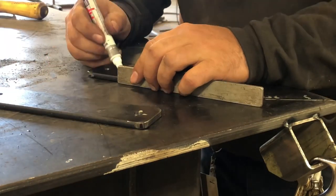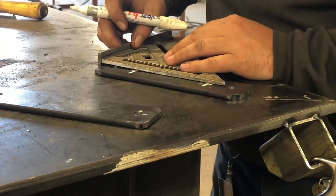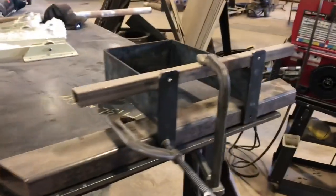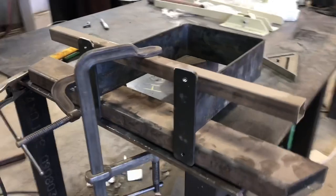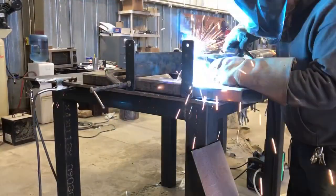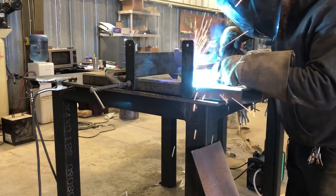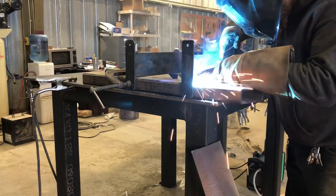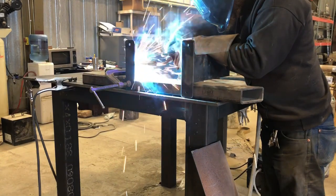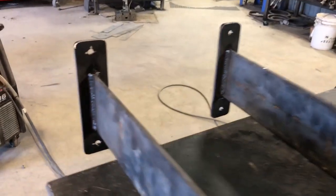After I get my holes drilled, I'll take my two pieces back over to the table. I got to make these four-inch lines basically in the middle — that's going to tell me where I'm going to join these up to the U-shaped piece that I bent up before. Get everything clamped down and it'll look something like this. After everything's all straight I can go ahead and weld them together.